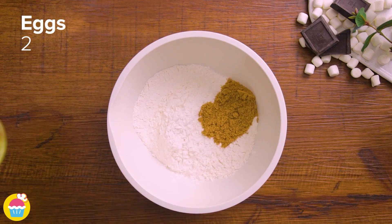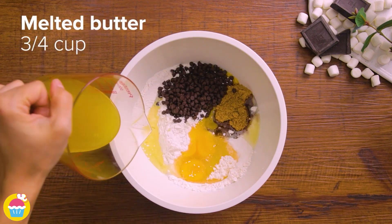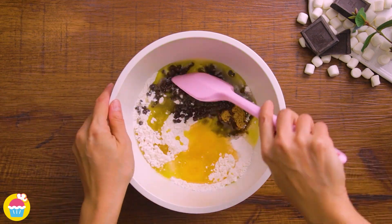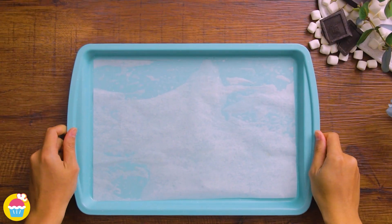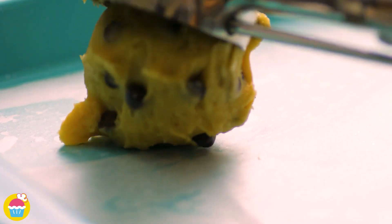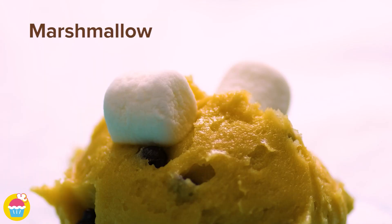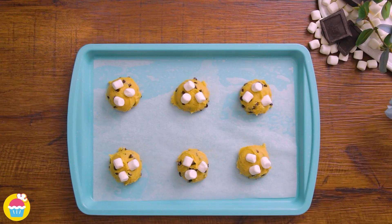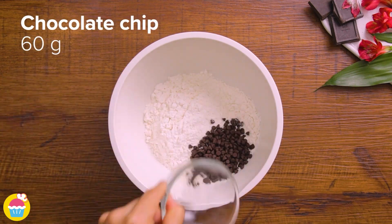Then again add 150 grams of cake mix, 20 grams of brown sugar, two eggs, 60 grams of chocolate chips, and three quarters of a cup of melted butter. Once again give it a good stir and your third cookie mixture is ready to scoop onto your baking tray. Stick on some marshmallows.